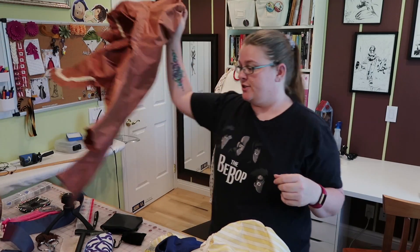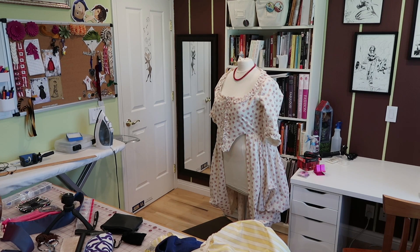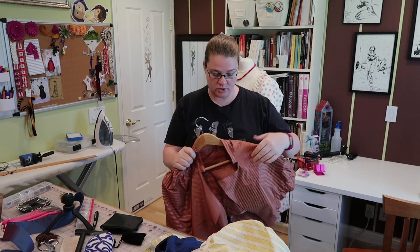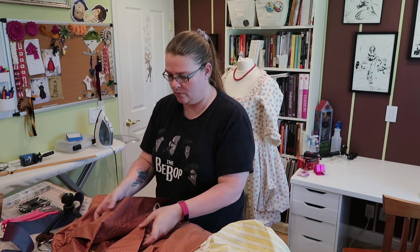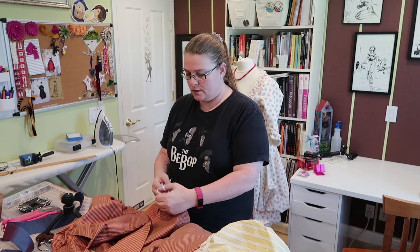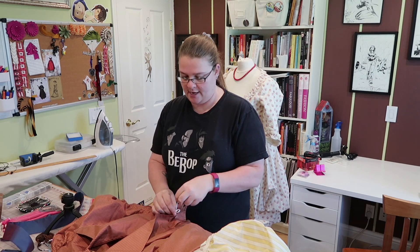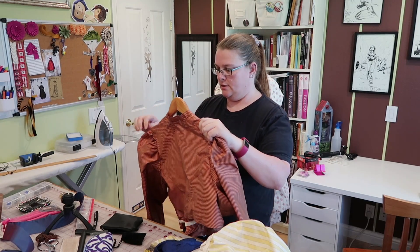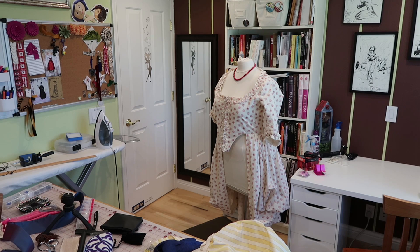The number one question people asked me was how I got started on costuming and historical costuming. The somewhat short version is that my grandmother taught me to sew when I was probably like seven or eight years old. We were making actual clothes for me to wear because it was the 80s — my mom was a nurse, she was not married to my father anymore, so we didn't have very much money. At the time in the 80s, it was actually cheaper to sew your own clothes than to go out and buy them, because clothes were so expensive. Now we have so much fast fashion and, like, Forever 21, that it's much easier these days to not have a lot of money and still have something to wear.